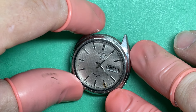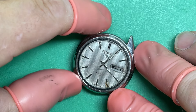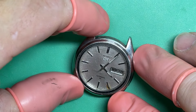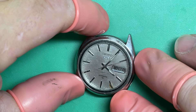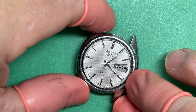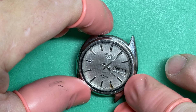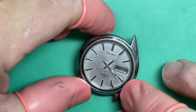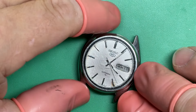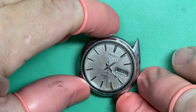The lume on the hands is a little darkened down. We've got signs of moisture intrusion on the dial in a number of different places. I'll do what I can with that — I'll clean it. What tends to happen with these clear top dials is the moisture gets under the top of the clear coat and then it oxidizes on the metal layer underneath, but we'll get it clean.